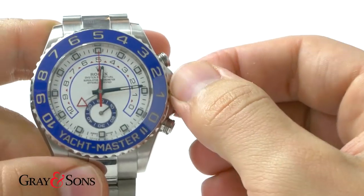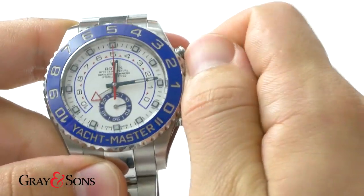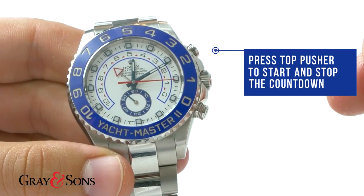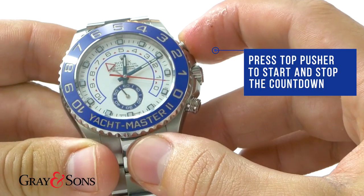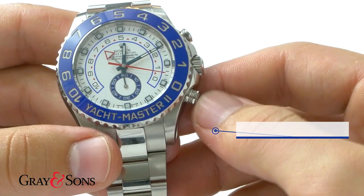Remember to screw the crown back in — we don't want any salt water to get in. The regatta countdown timer uses the top pusher to start and stop the countdown, and the bottom pusher to reset the countdown.